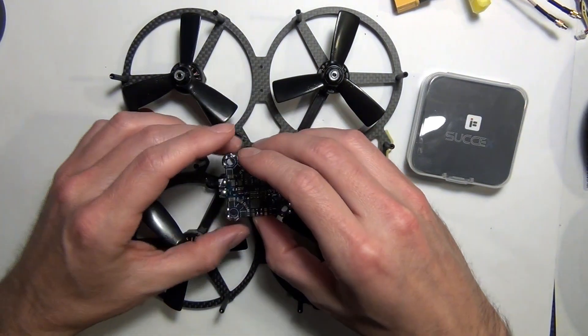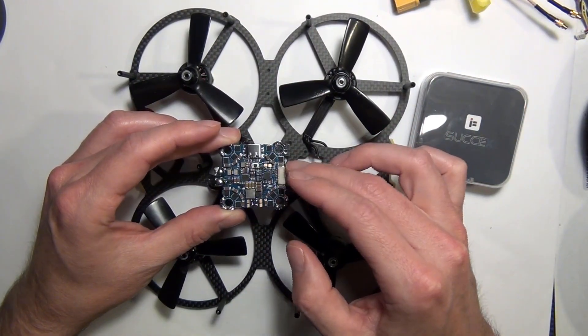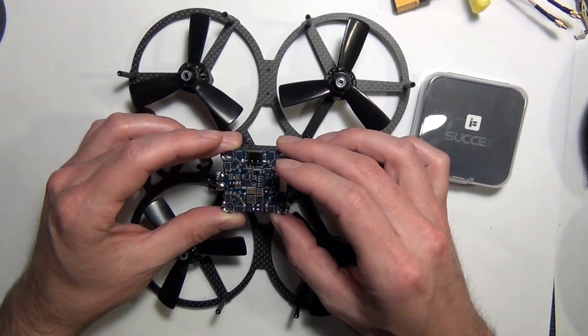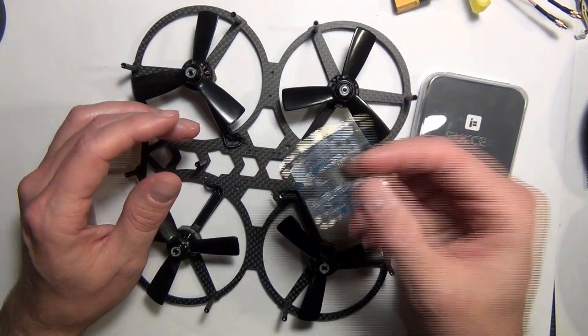And then at the bottom you have your iFlight Succes-A 40-amp 32-bit ESC flight controller. This is an all-in-one board with an MPU 6000 gyro on it. And this one is, of course, dead.